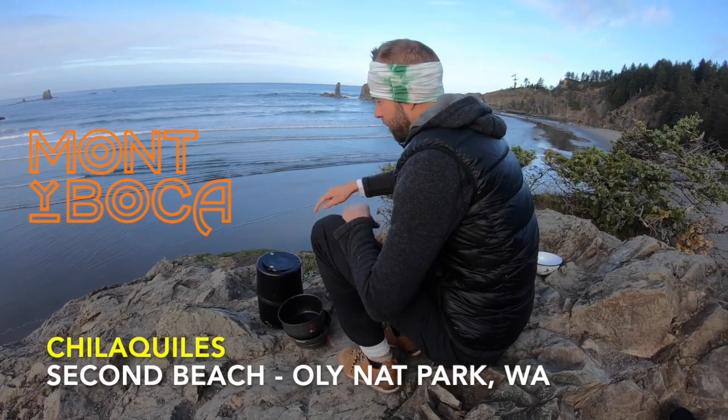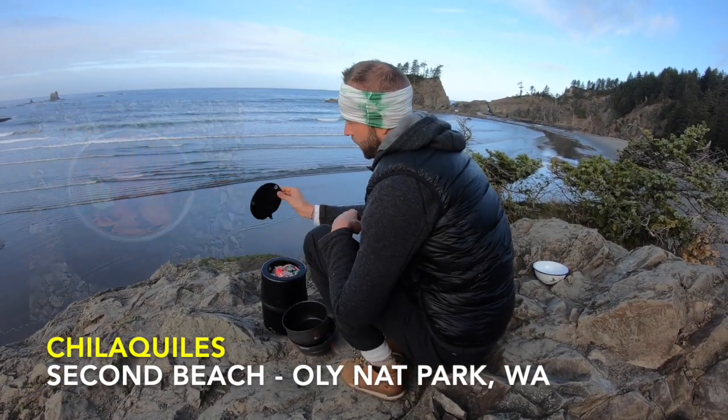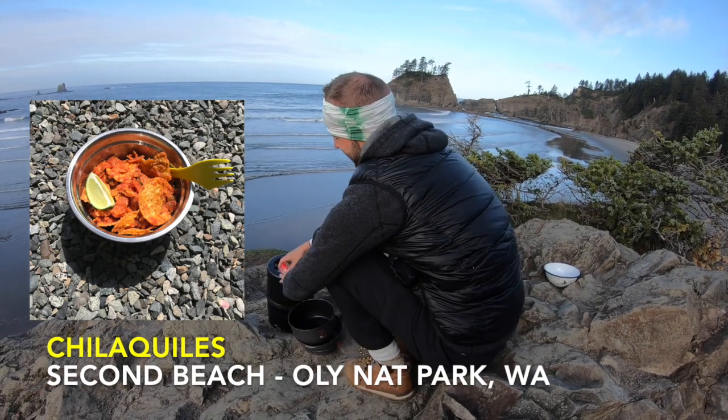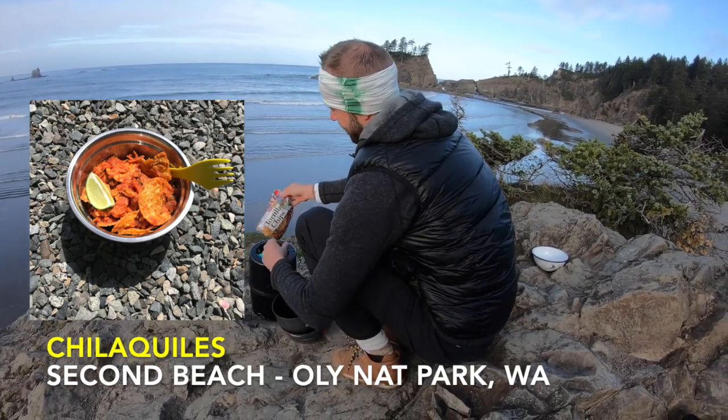All right, let's get cooking. So we are in bear country, so it's really important to either have a bear canister or something to protect all of your smelly items.